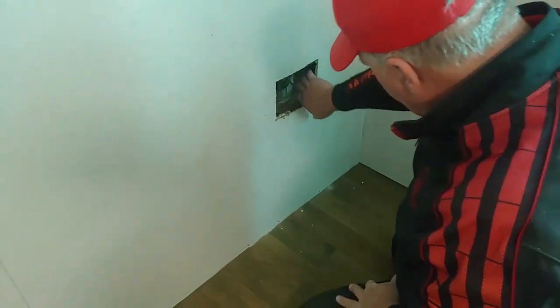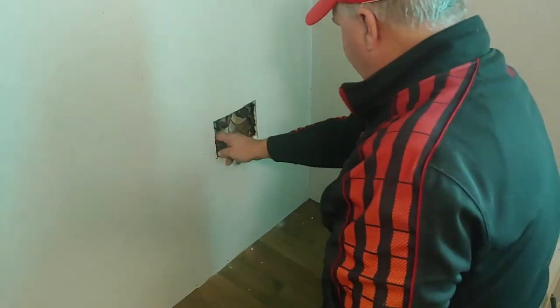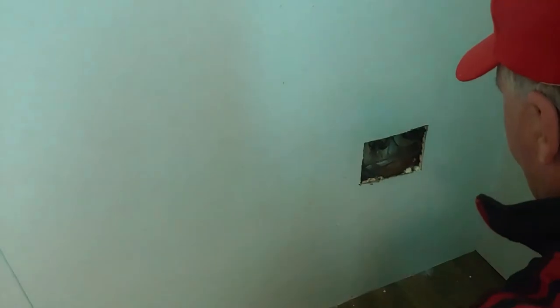In here, I have a nut to take loose. All this has got to be taken loose. It's all been disconnected, but I've got to get it out of there so that it won't hold me from pulling that panel.